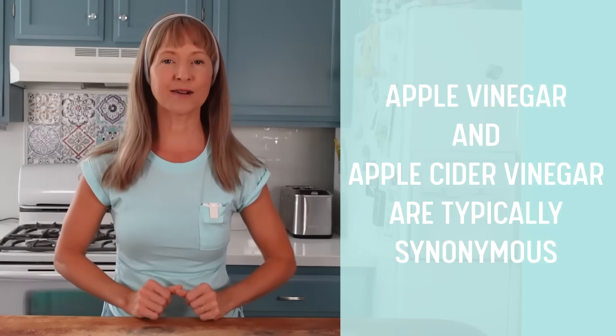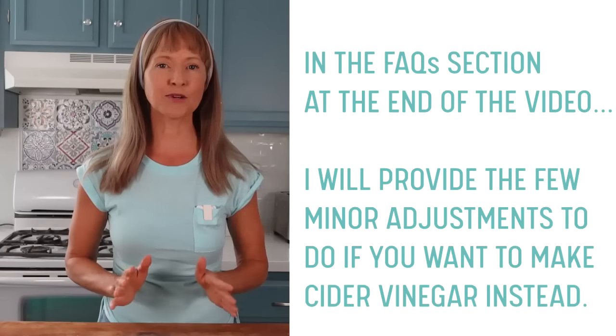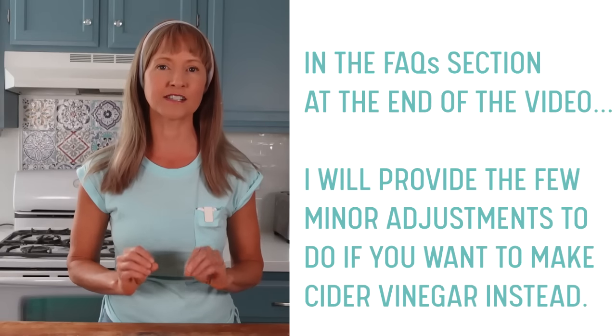In just a moment we'll begin the step-by-step instructions for making the vinegar, but first here are some important notes. First, I want to point out that there is a distinction between apples and apple cider. Today we will be making our vinegar from apple pieces and not from apple juice, so technically we're making apple vinegar and not apple cider vinegar. If you want to make your vinegar from apple cider rather than apple pieces, the step-by-step instructions are nearly identical, so watch these instructions all the way through. Afterwards, see the facts section for the couple of differences between the two.